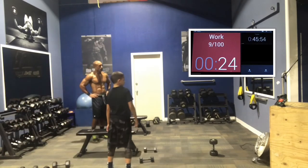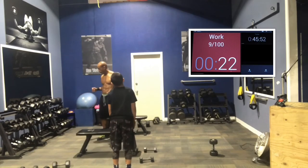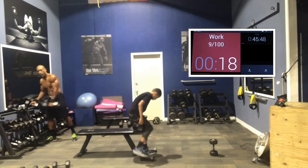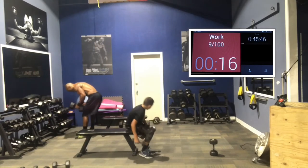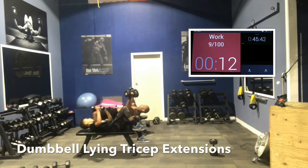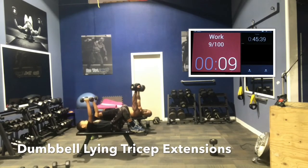All right, triceps. We did legs, back, chest, biceps. Now we're doing triceps, lying down — tricep extensions. Here we go. So again, put the dumbbells to your waist first. Here we go, guys. Start it off — dumbbells to the lap first, push them back into position.